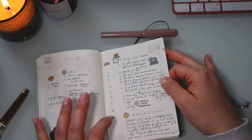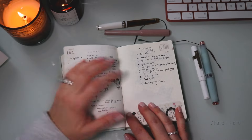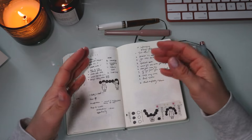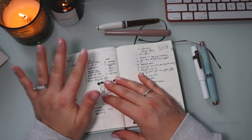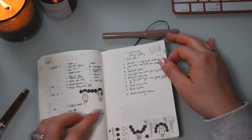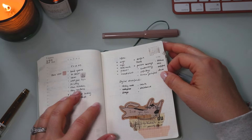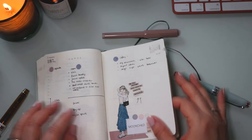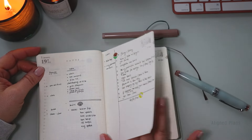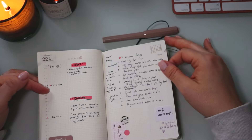Some days I added just very minimal decor, and some days none at all. Some days I honestly didn't fill it out — usually on Wednesdays or Sundays I don't reach for my planner much because I end up working on the house. I skipped a full weekend here, then was back at it on Monday.